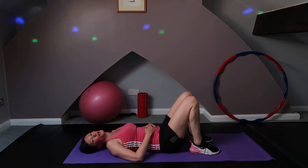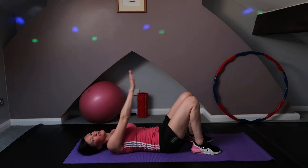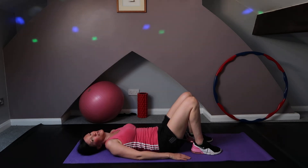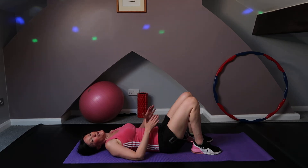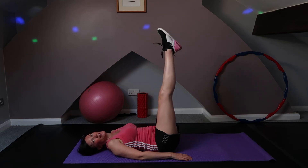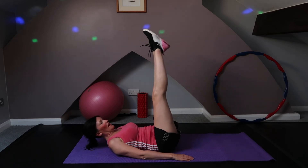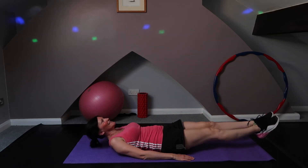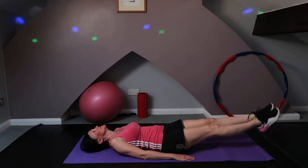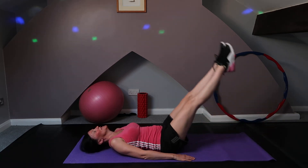Now our last little exercise — we are going to lift and lengthen the legs up to the ceiling and lower. Nice and gentle. Push those lower back muscles into the mat and relax there for a minute if you've worked really hard. Let's take those legs up, stretching up to the ceiling, and lowering — lower and lift, and lower and lift, and again lower and lift.